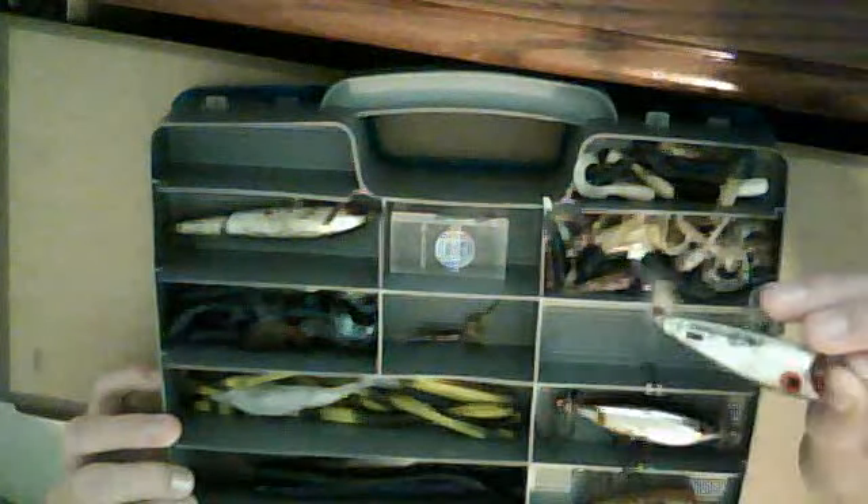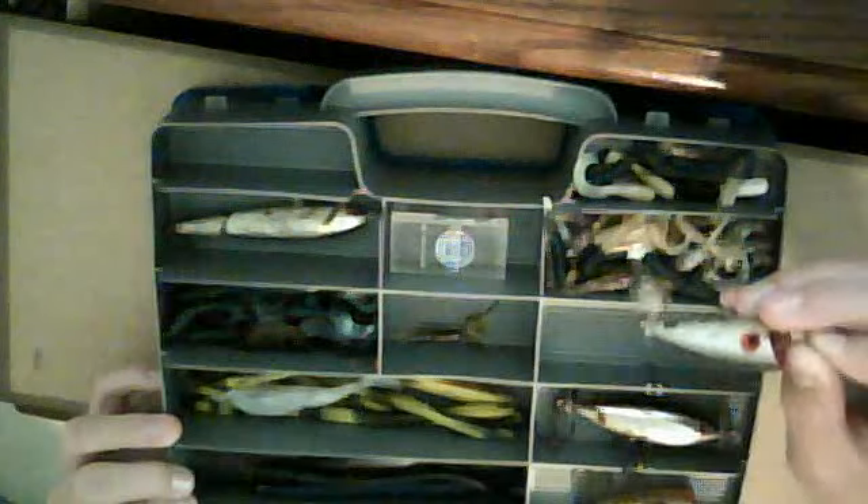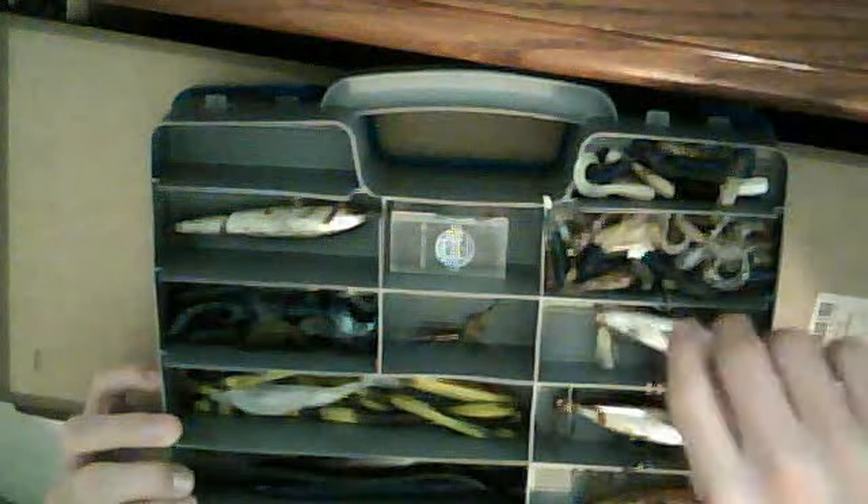I've got my popper — I lost my other two, well Wyatt lost my other two. This is just my favorite popper, it's by Choo Choo Customs. I've had it for a really long time and caught a lot of bass on it, especially at the big pond where I made that last video.